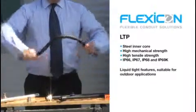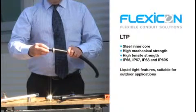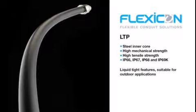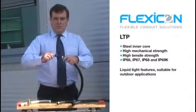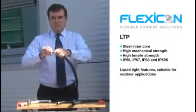If IP65 is not a high enough IP rating, then we have our LTP liquid-tight conduit with a steel inner core but this time with a smooth outer PVC sheath. With a similar compression fitting, because of the smooth outer sheath, this achieves IP68.